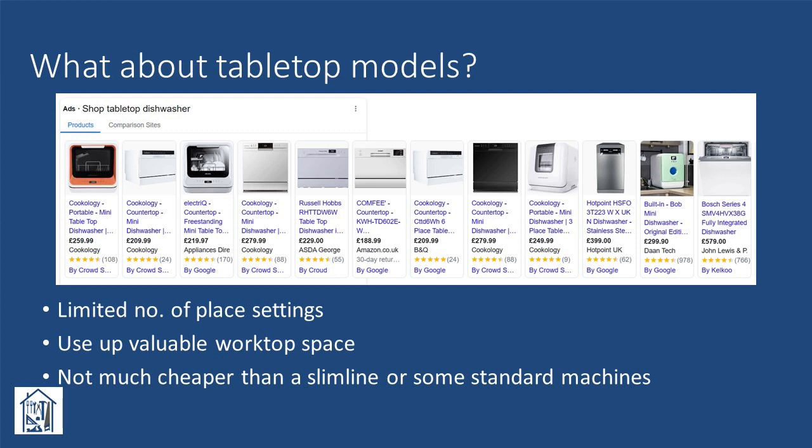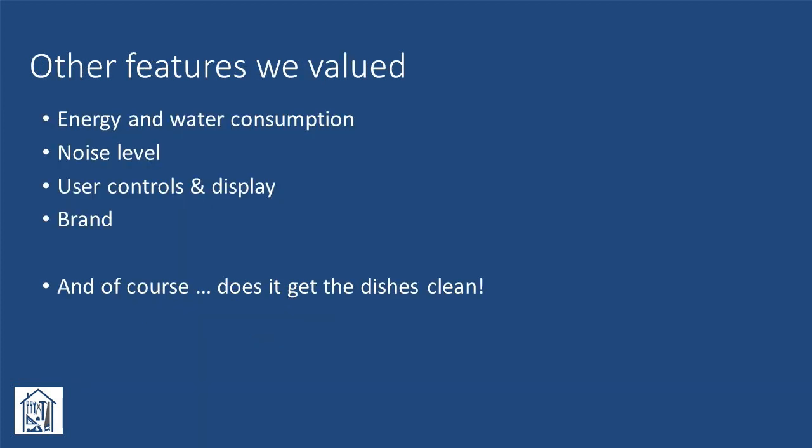Limited capacity and using up valuable worktop space were the main criticisms of tabletop models. As well as the basic criteria, we were looking for something with a good energy rating, low water consumption, and a low noise level — the last being important as we expected it to be mostly used at night. Clear, easy-to-use controls and a display indicating time remaining and an alert when the cycle had finished was something we valued. This point ultimately ruled out one of the four models that made it to our shortlist.